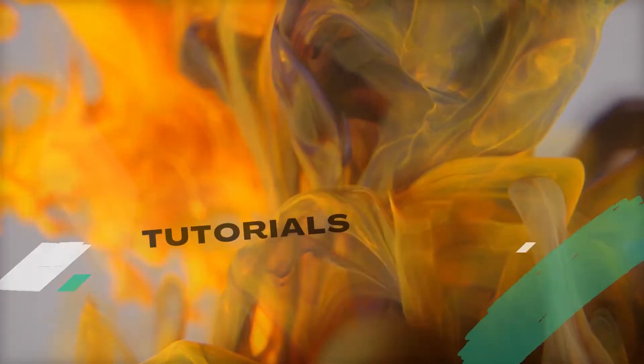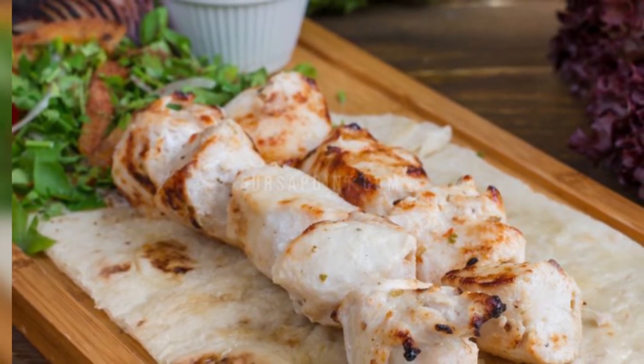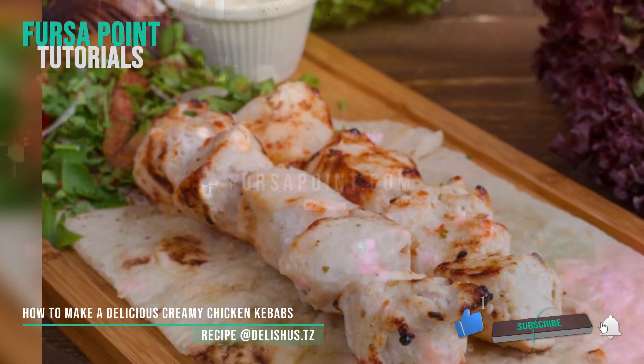Welcome to Forcer Point Tutorials. My name is Kitchen and I am here to instruct you on how to make delicious creamy chicken kebabs, so without further ado let's get into it.